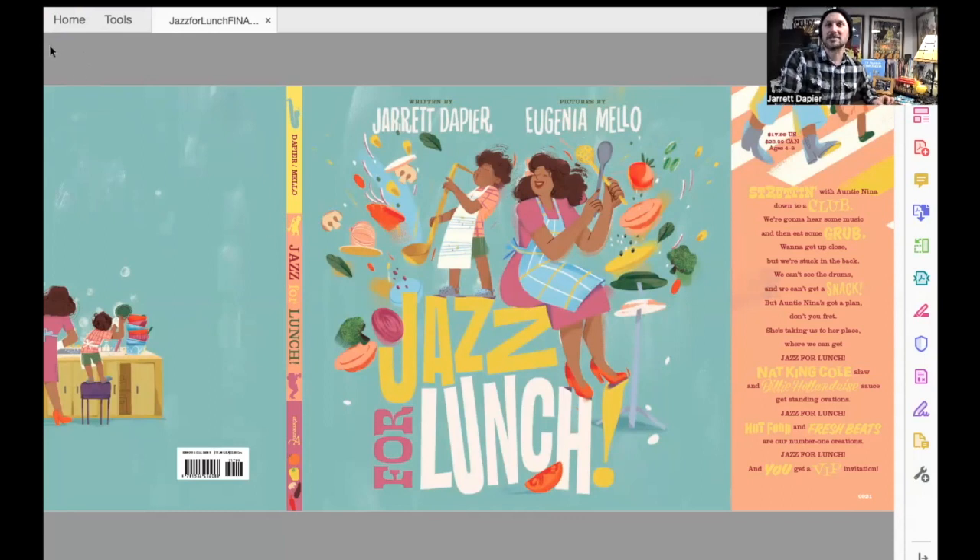So that's the cover of the book — Jarrett Dapier and Eugenia Mello's Jazz for Lunch. That's the cover, and that's Junior there and auntie playing a bunch of food like the food is an instrument.